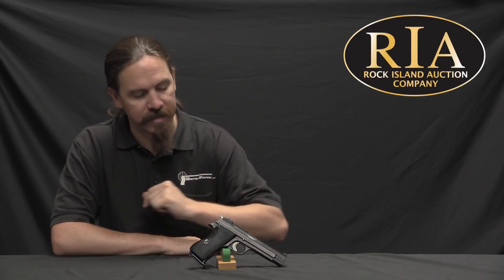Hi guys, thanks for tuning in to another video on ForgottenWeapons.com. I'm Ian McCollum, and I'm here today at the Rock Island Auction Company taking a look at some of the guns they're going to be selling in their upcoming September 2017 Premier Auction. Today we're taking a look at a SIG P210.